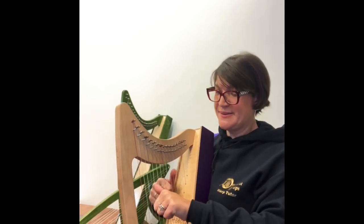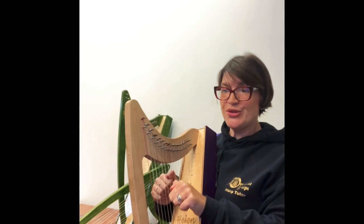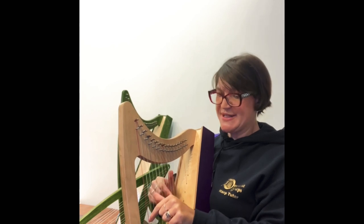After three: one, two, three. Really make sure all the time that you're bringing your fingers right to the magic line in the palm of your hand and squashing the spiders with your palm.